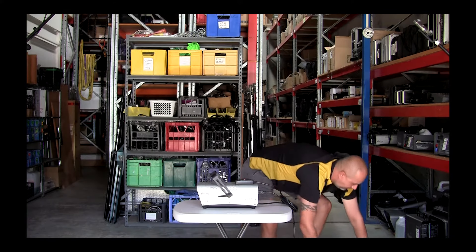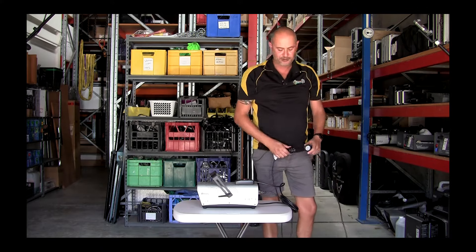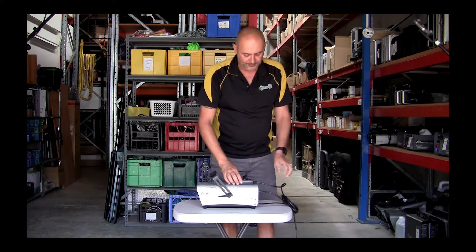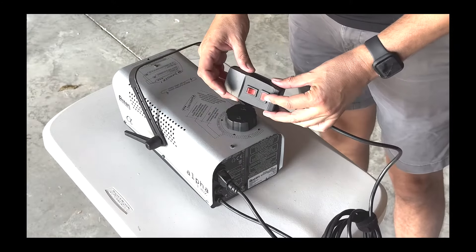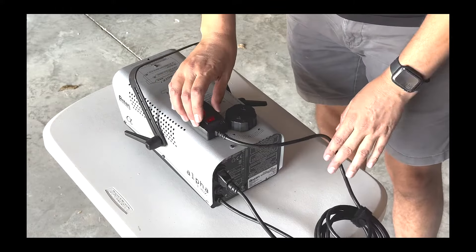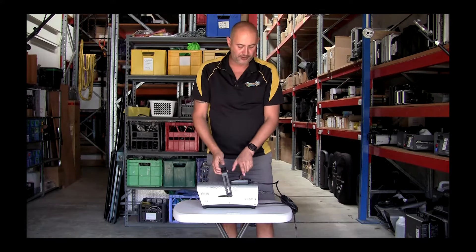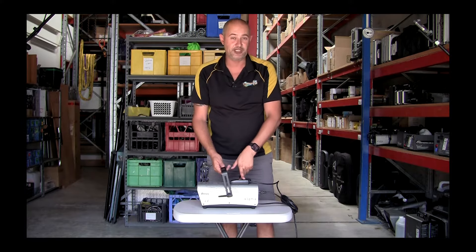To power the machine on, the machine doesn't have a power switch on it, so it will power from a power point. Once you've plugged the machine in and turned your power point on, you'll notice the red light will come on. The red light means the machine is warming up, so in that stage it's not going to fog. The red light needs to go off for the machine to be ready to fog.